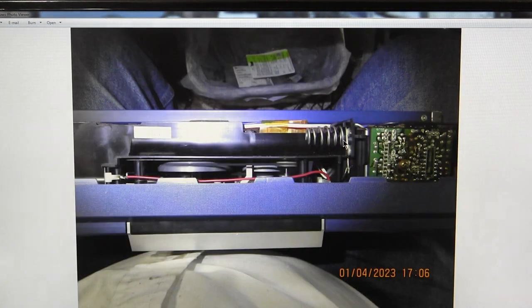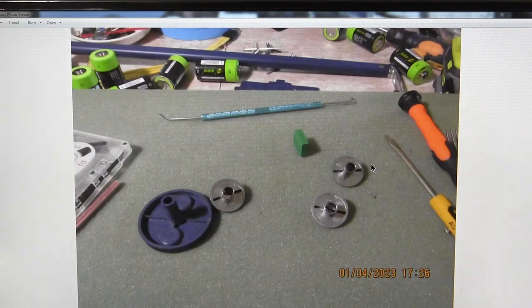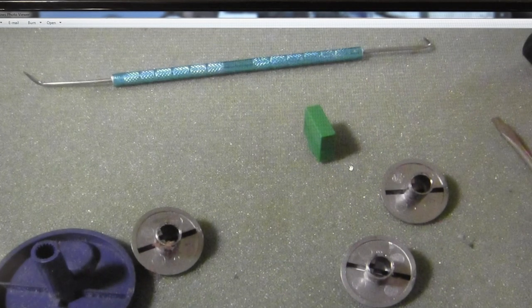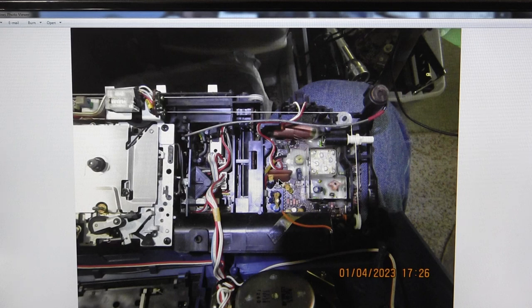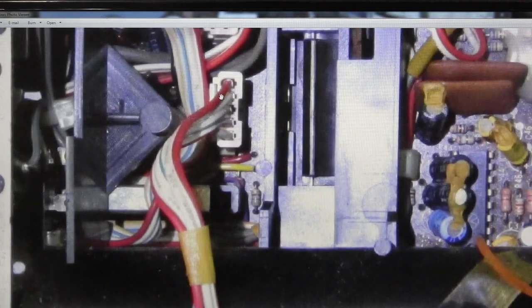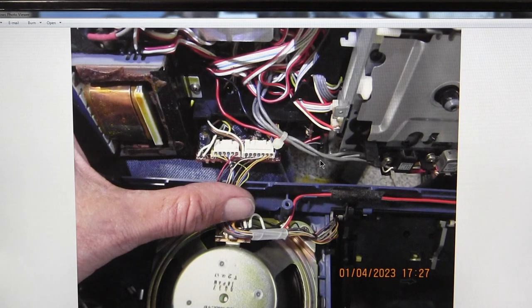Opening it up, you basically have just your power and speaker leads, and then your front panel leads to detach to separate the front from the back. To get it out, you must remove the power switch button — you have to unclip that and remove it. Then you unclip from that side to get it out, and take out these connectors — one has seven pins, the other six pins, so it's pretty easy to know which goes where.